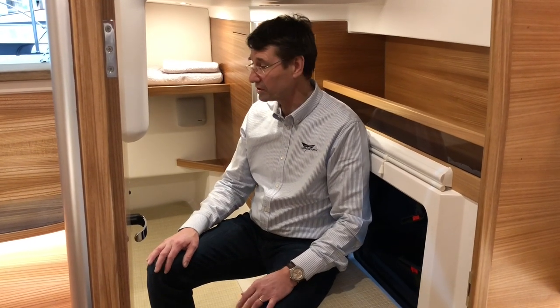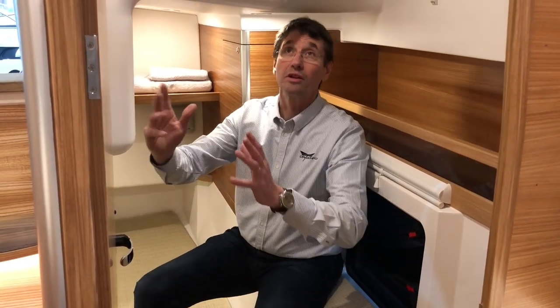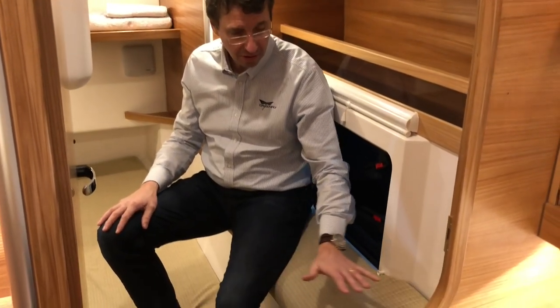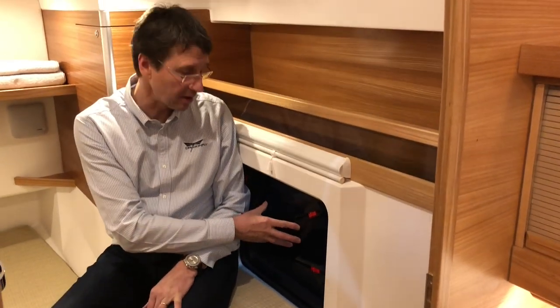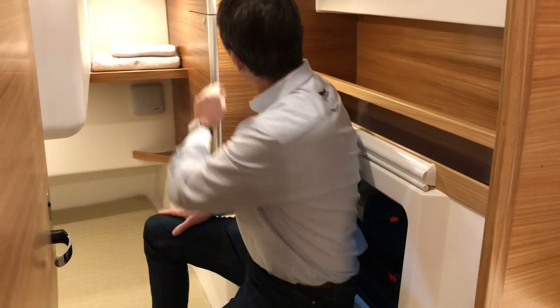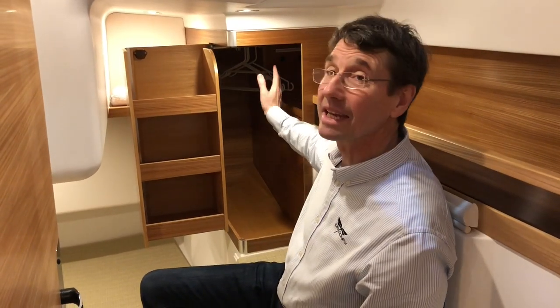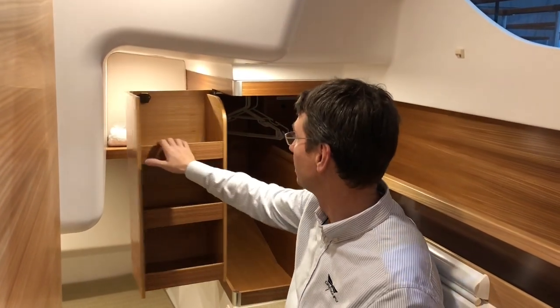Here we have the aft cabin — I would say for a trimaran, very unusual. I would call this the master cabin, the owner's cabin, where you can get in, close the door, with a skylight and absolutely full standing headroom. There's a nice small seat so you can undress, nice ventilation, and a hanging locker with some shelves, circuit breakers for the engine, and the bypass system to operate the engine.